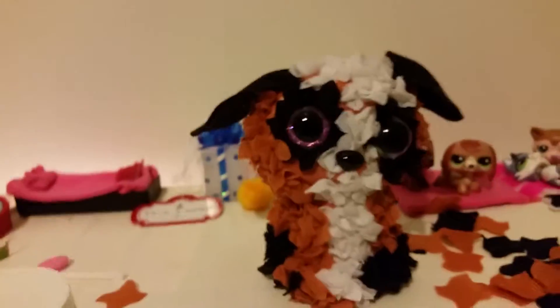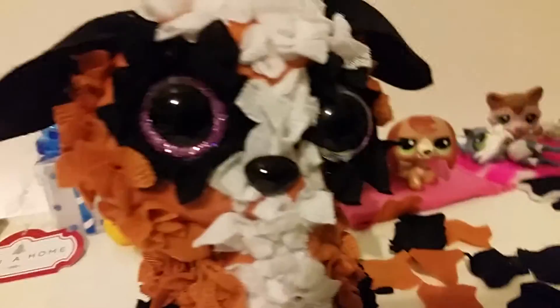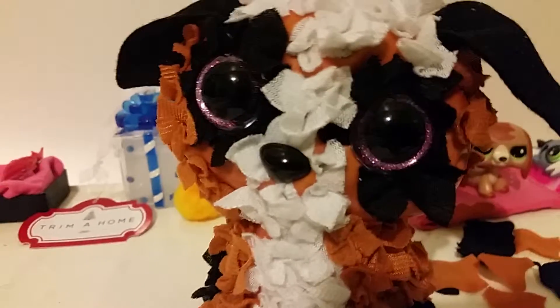I've finally completed my puppy dog — things are falling, I think they're falling. I've finally completed it, top to bottom. Bye guys, please subscribe! Pay close attention to the video — what am I making? What animal is this? It's my favorite animal.